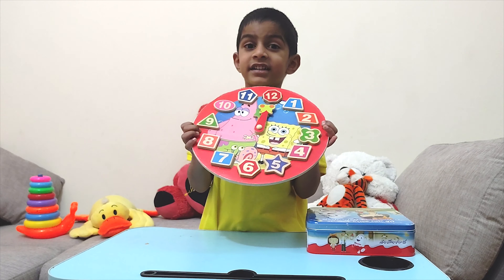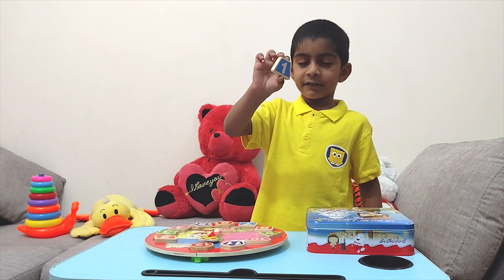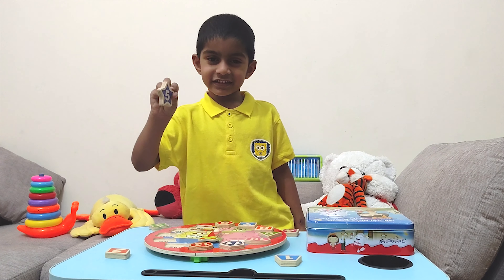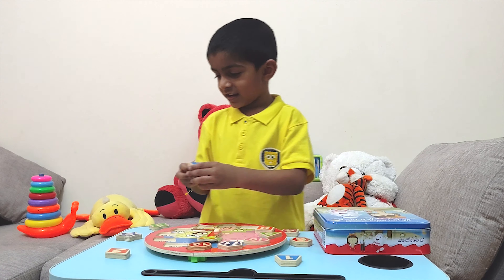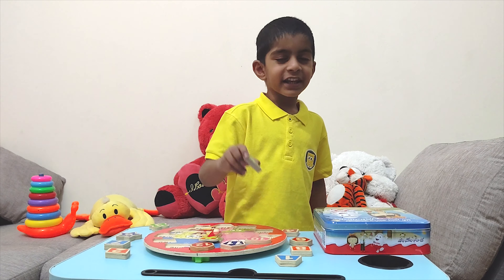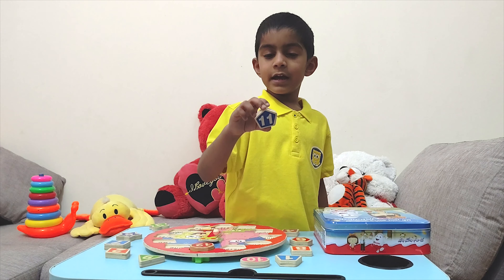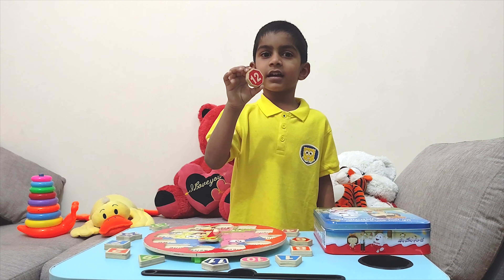Let's check the last object. It's a clock. Can you see the numbers on the clock? All the numbers have different shapes. Let's check all the shapes. This is number one. This is number three. This is number four. Five — this is a star. This is number six — this is a hexagon. This is seven — this is a rectangle. This is eight — this is a square. Number nine — a triangle. And number ten — it's an oval. And number eleven — it's a pentagon. And finally, number twelve — it's an octagon.